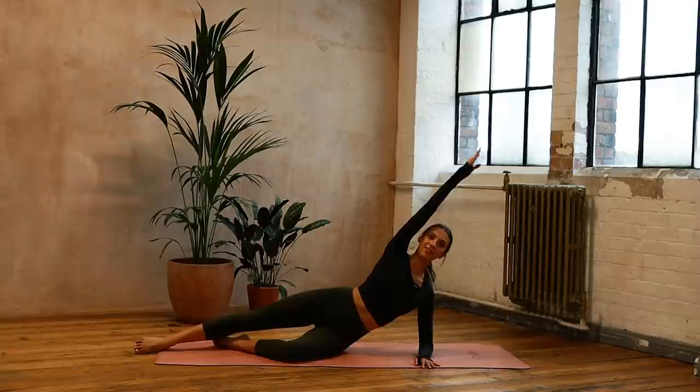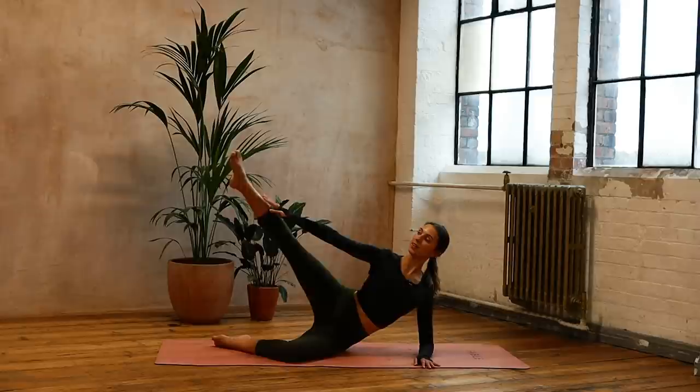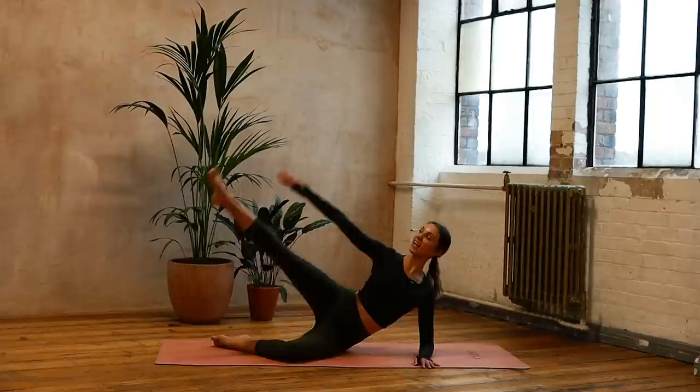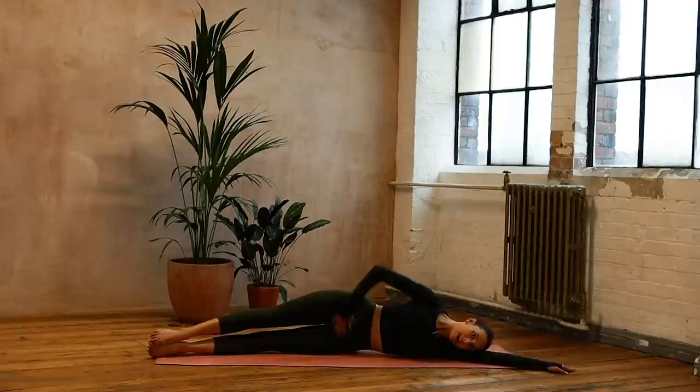Four, make sure you're checking this shoulder is stable, three, good job, two, reach — last one — and we're coming all the way down onto that side completely. Legs out nice and straight, just a little bit in front of the body. Check the hips are nice and level, underneath side of the waist is lifted.